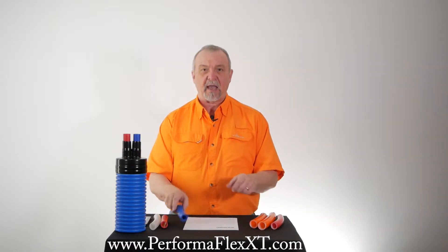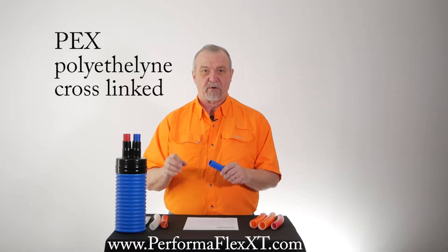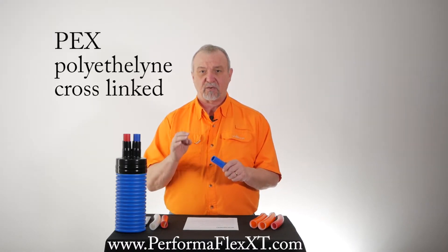What is PEX? PEX is a special kind of carrier pipe. PEX stands for polyethylene cross-linked.